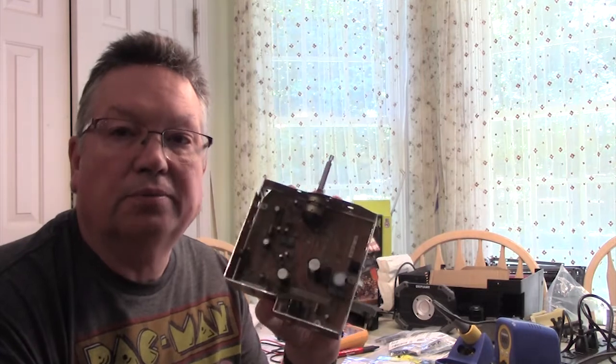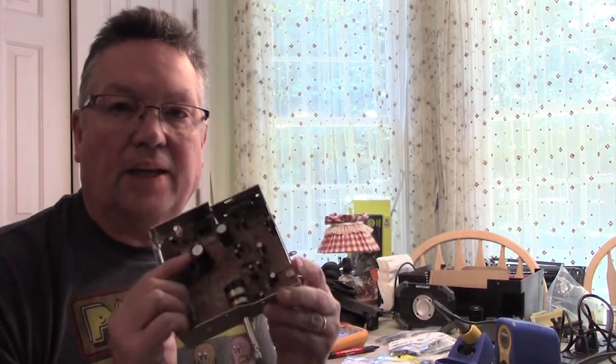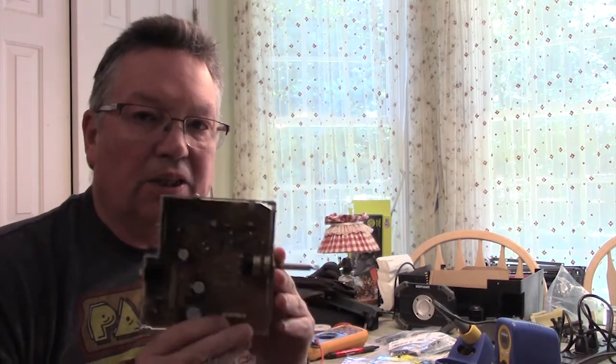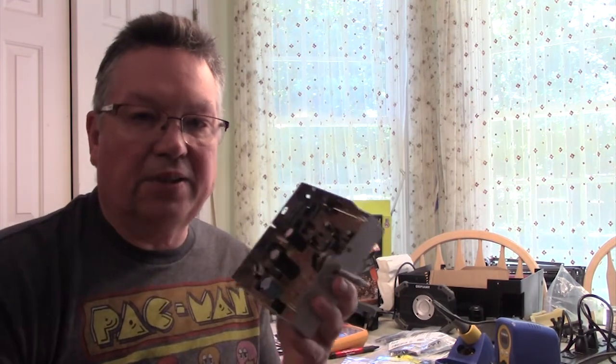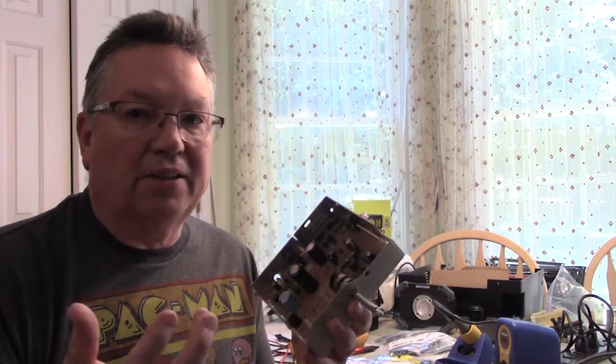We've determined that this board, the audio board for the Elmo 16CL, is dead. Where is it dead? Well, this one in particular, it seems to be just in the area of the CIDR lamp — that's the light that comes on the projector that gives you the sound — and the light doesn't come on.